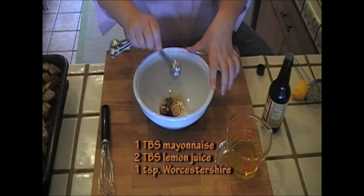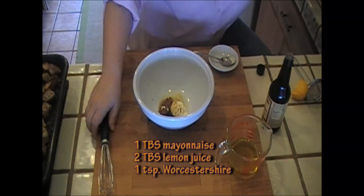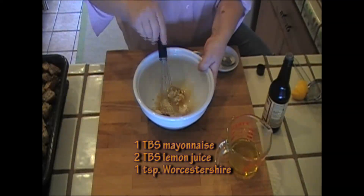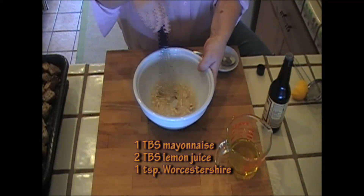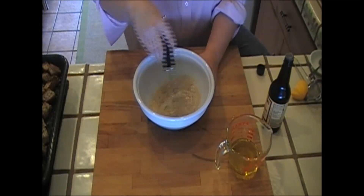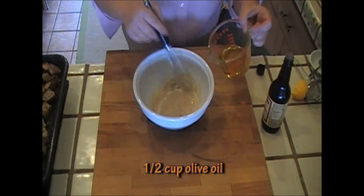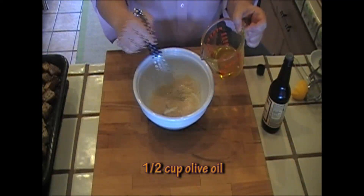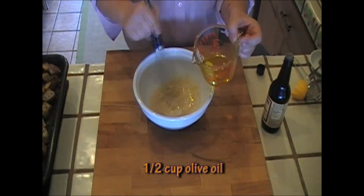Now I'm going to put in a teaspoon of Worcestershire sauce. I'm going to whisk this until it's nice and mixed. And now I'm going to start adding half a cup of olive oil, which I'm going to add very slowly and whisk until it emulsifies.